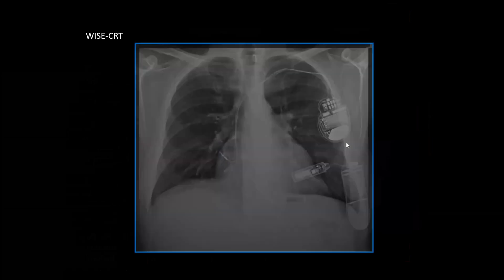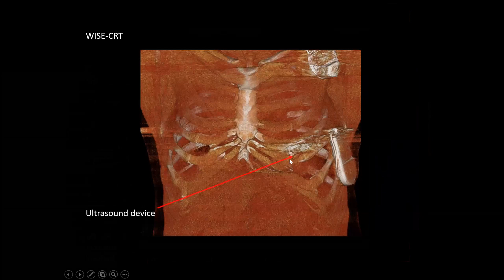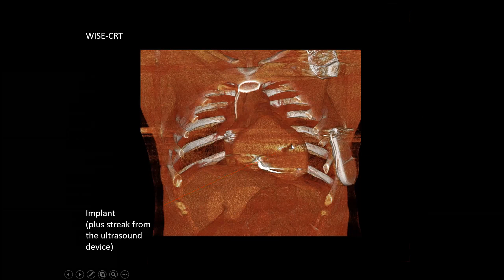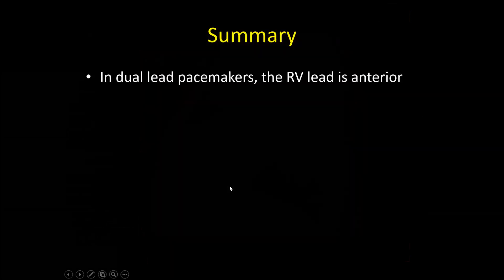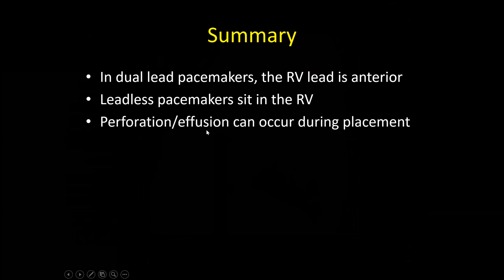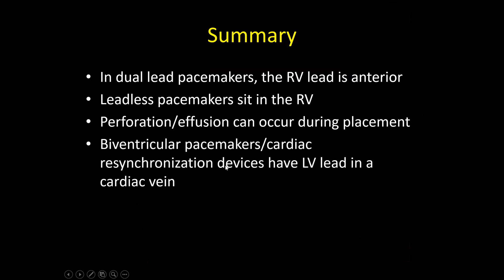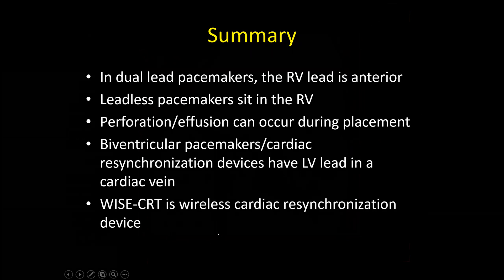All of the action is now subcutaneous, so the CT scan isn't as exciting — the action is subcutaneous. There is the ultrasound device on the skin with its battery. This is the RV device, because we still have a lead in the RV. There's our tiny grain-of-rice device pacing the LV. On the lateral, the main thing that shows up is the ultrasound device and its lead. In summary: dual lead pacemakers — the RV is anterior; leadless pacemakers sit in the RV; both can perforate and cause effusions; biventricular pacemakers or cardiac resynchronization devices have an LV lead in the cardiac vein; and WISE CRT is a wireless cardiac resynchronization device.